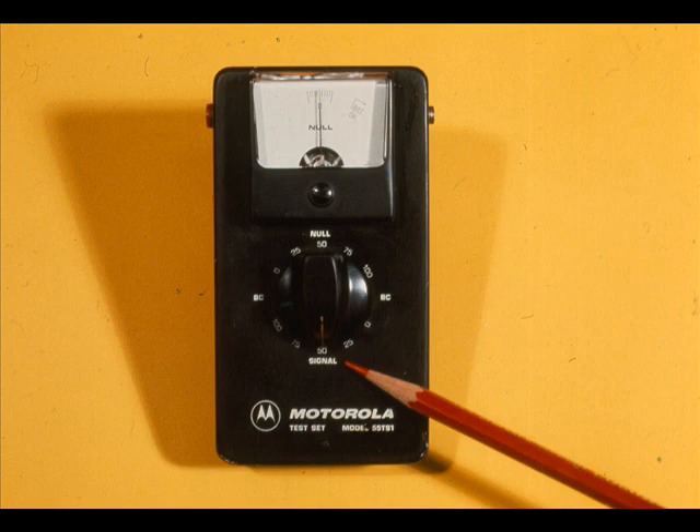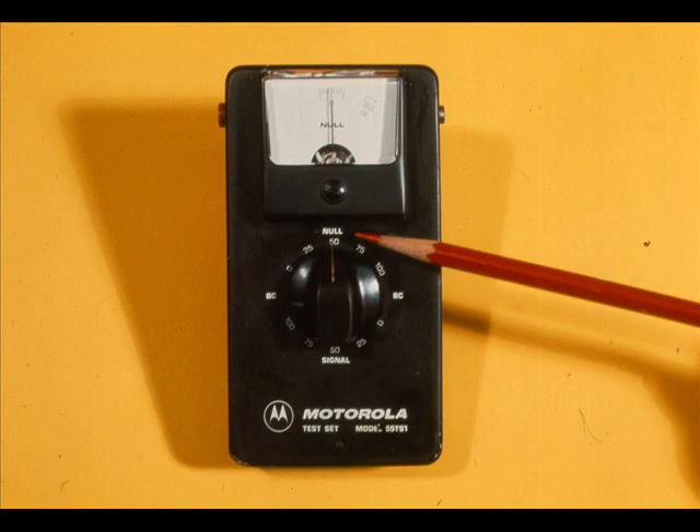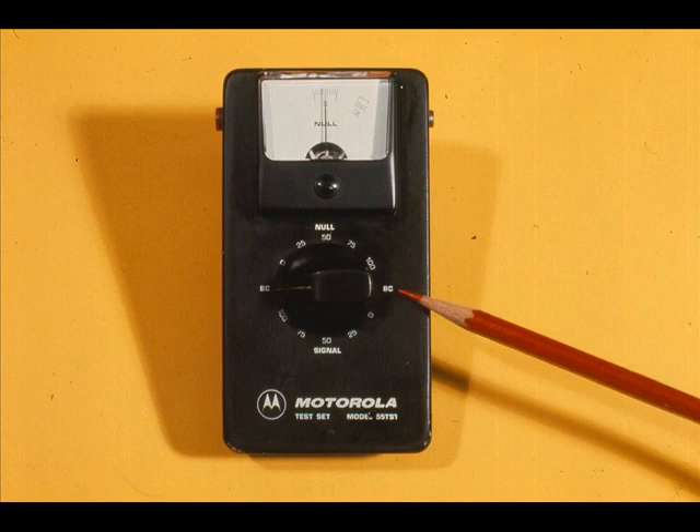When sending a signal, the lower half or signal section of the selector switch is used. When used as a receiver, the null half of the selector switch is used. The two BC positions of the selector switch are common and are used for battery check purposes.